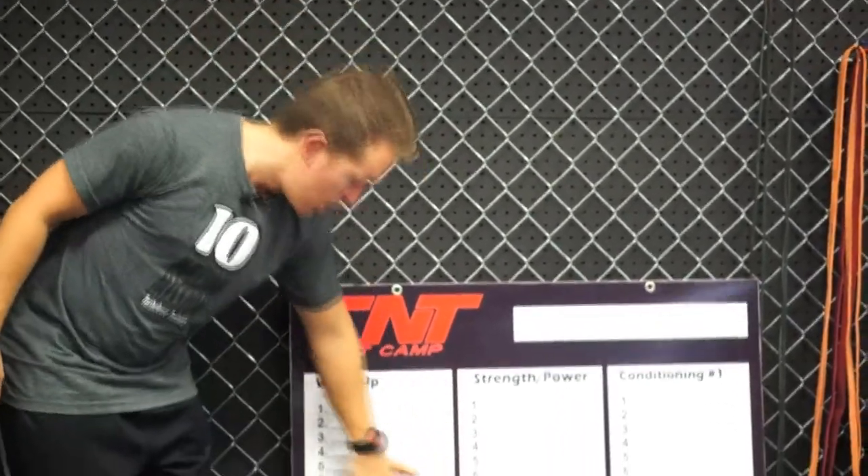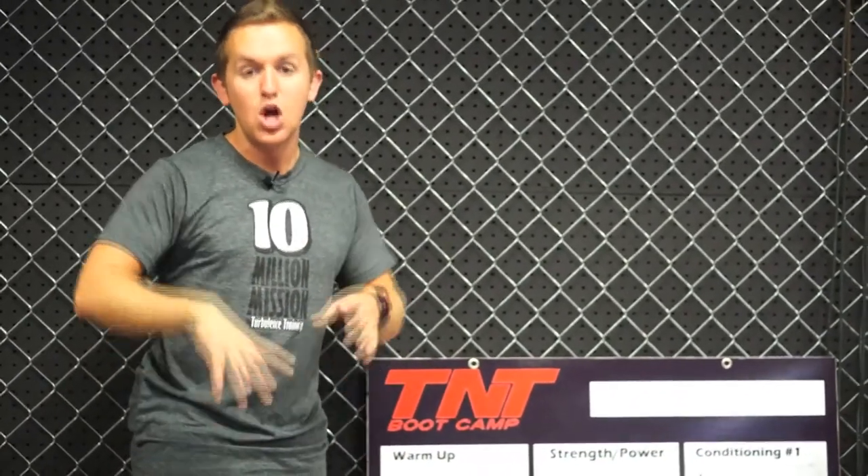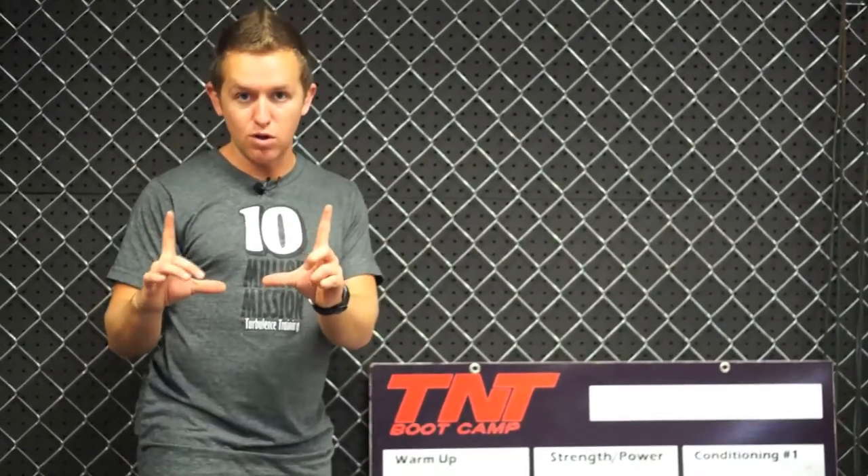We have a warm-up section. There are a lot of really good programs for warm-ups, or maybe you have a lot of good warm-ups you'd like to use. Write all of them down, put them in a little binder, and have your trainers choose whatever exercise or format they want to put in here.